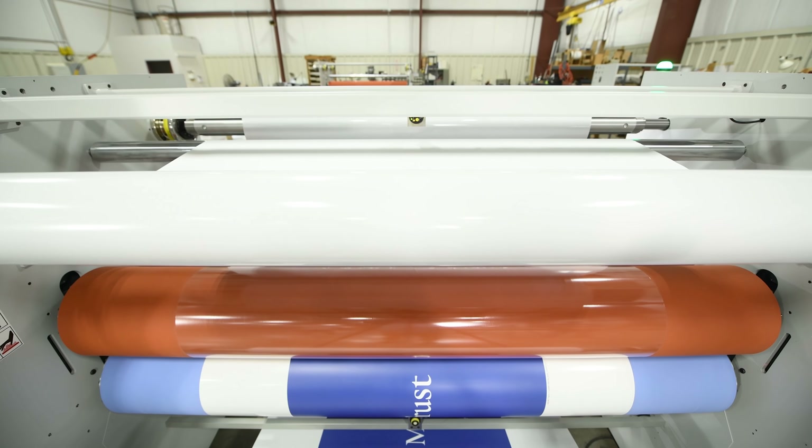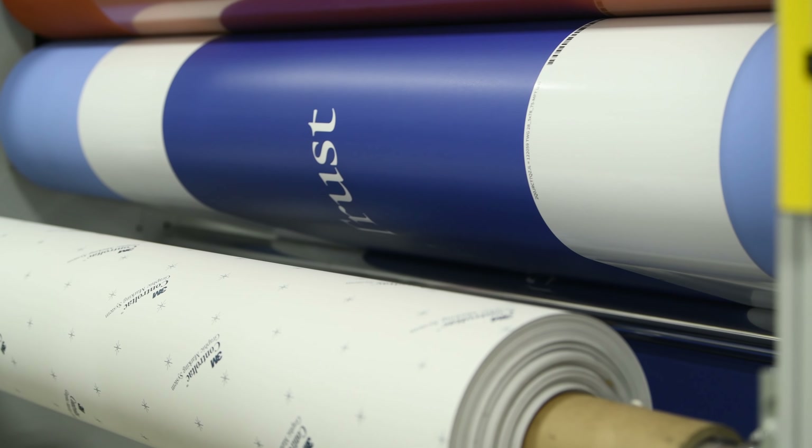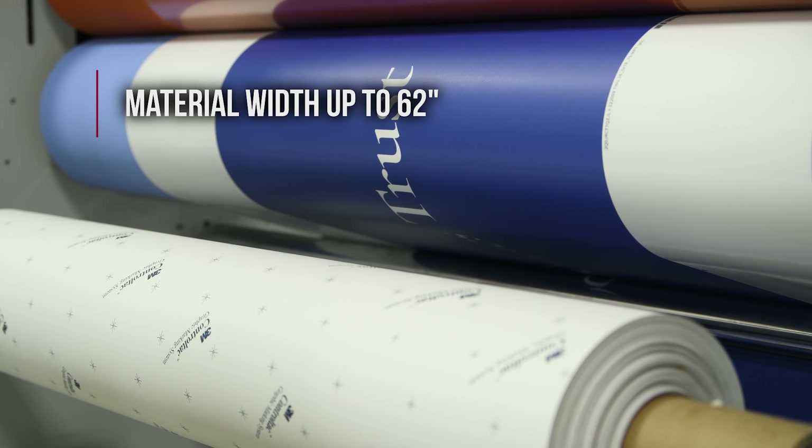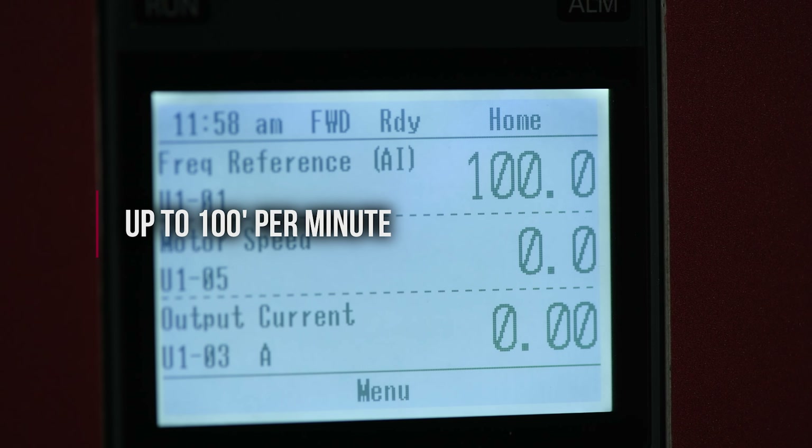The FastTrack Industrial 72 vinyl laminator delivers high-capacity performance with a material working width of up to 62 inches and can easily achieve throughput speeds of up to 100 feet per minute.